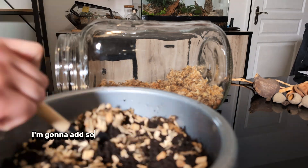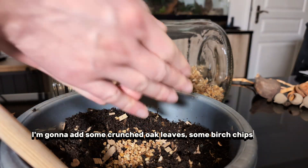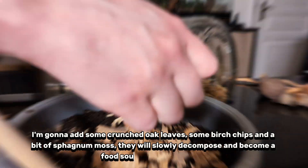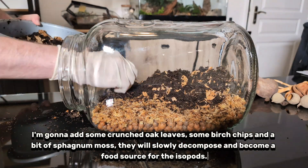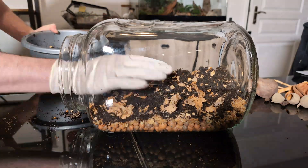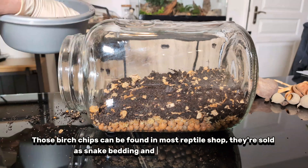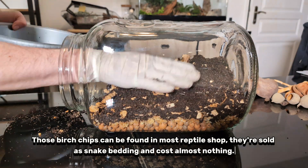I'm going to add some crunched oak leaves, some birch chips, and a bit of sphagnum moss. They will slowly decompose and become a food source for the isopods. Those birch chips can be found in most reptile shops — they're sold as snake bedding and cost almost nothing.